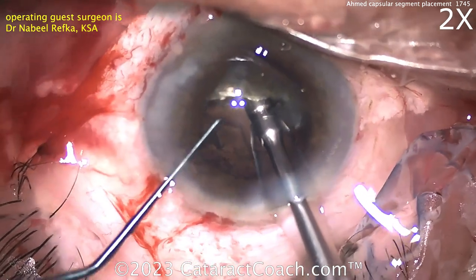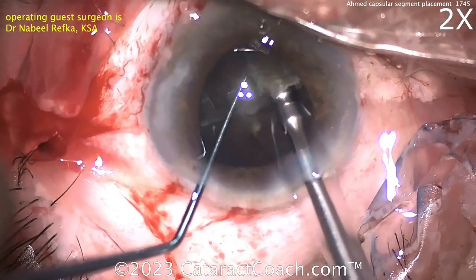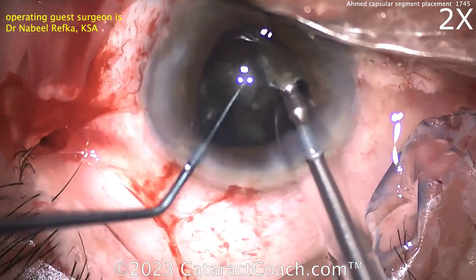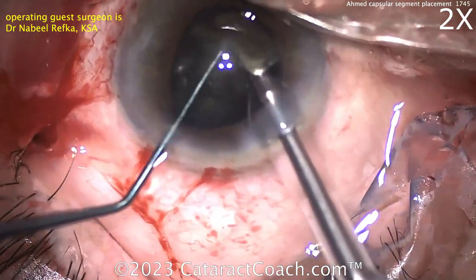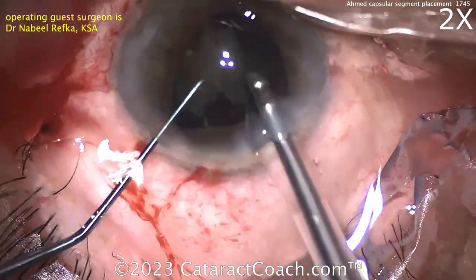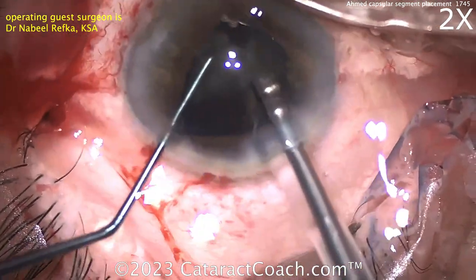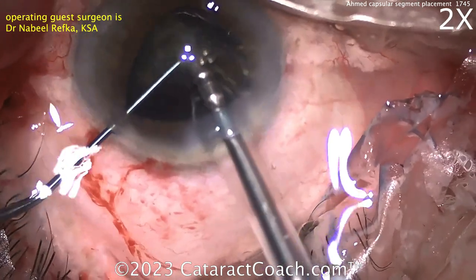Beautiful job here — very talented surgeon. Now the other half can be brought centrally and chopped. The rest of this case should be pretty straightforward. Remember at the end, bury your suture that's holding that CTS — the capsule tension segment — in place. Bury that suture so that the knot is not going to erode through the conjunctiva.